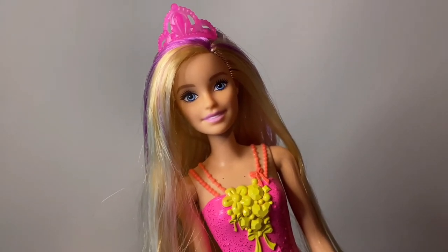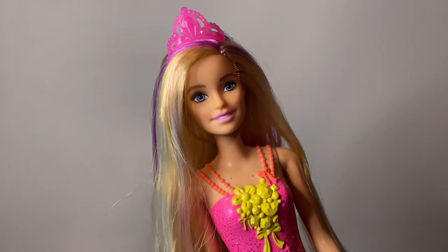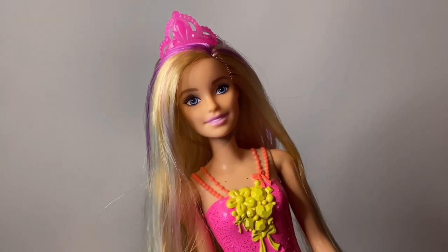I hope you enjoyed this video. This doll was very fun and great to review. I really loved all the details to this doll.